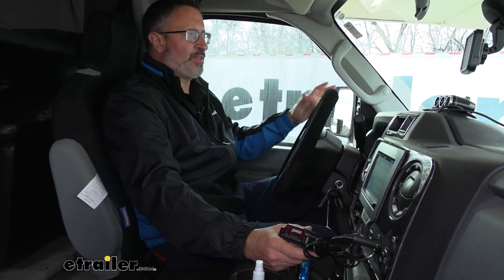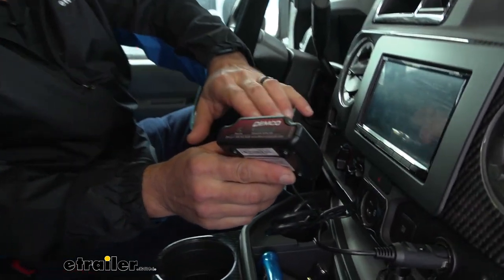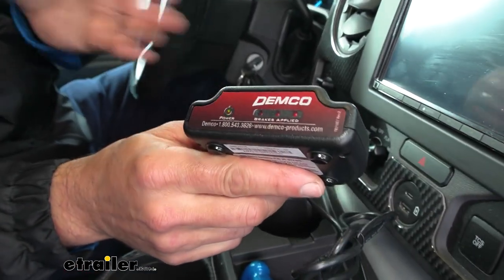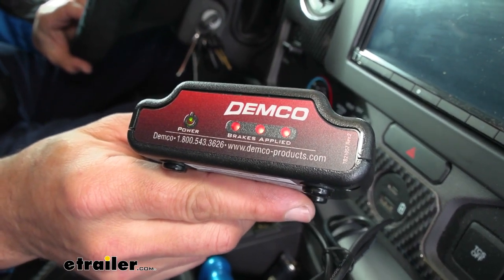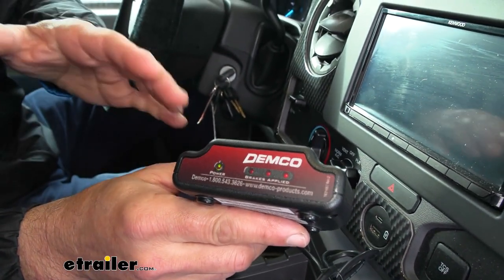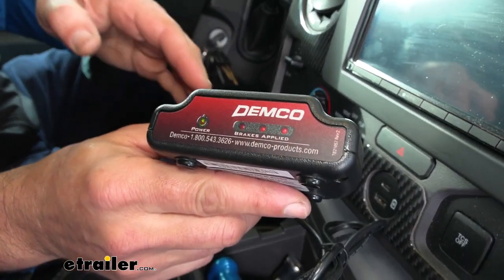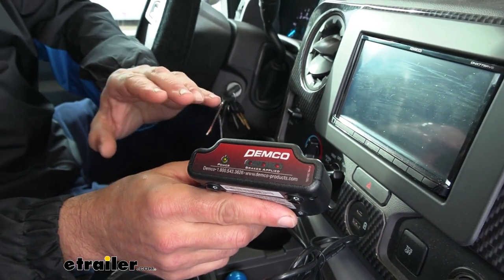When you're up in the cab of your RV, you have the wireless coach link monitor. This is just monitoring what's going on back in the Gladiator. When I hit the brakes, it's going to show that the brakes have been applied back on the Gladiator. This is great for letting you know that you have a normal system that's operating, and it's also good to let you know if something's going wrong back there.